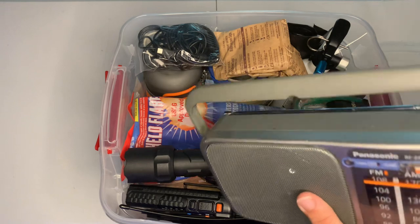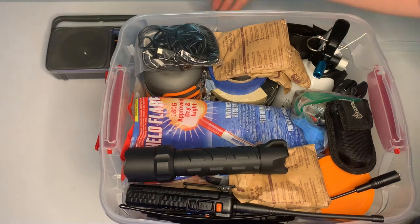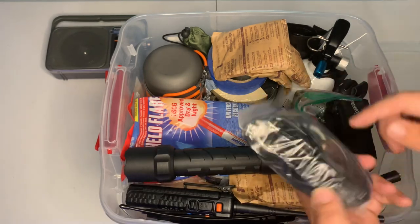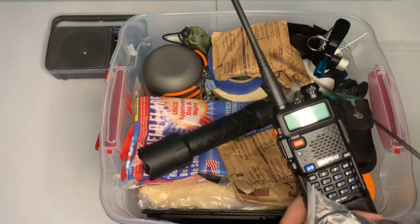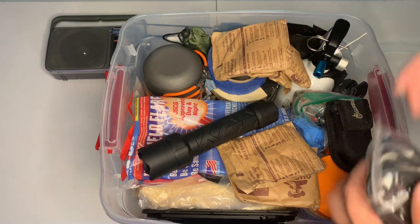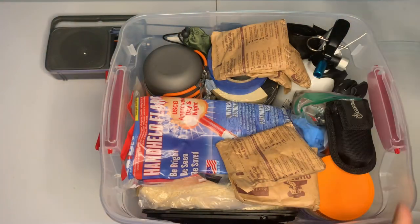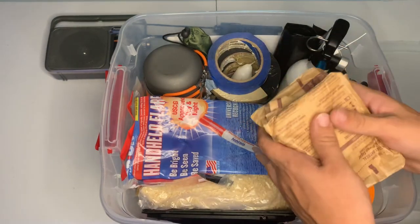Right on top we have an AM/FM radio. It's a good size, got a good speaker, takes double-A batteries, and you can also plug it in to save power. Here is my bag of wires — all my phone chargers to charge my devices. I also have a handheld ham radio and an extended antenna so I can get a better signal. And I've got my flashlight — a pretty nice Coast flashlight I got from Walmart. It's basic, takes double-As, really bright, and I haven't had to replace the batteries yet.